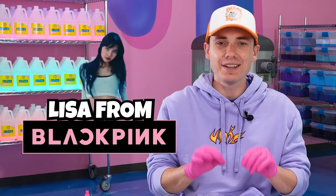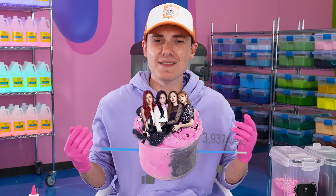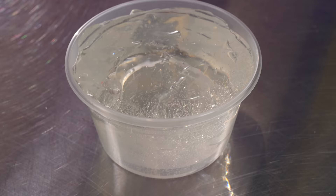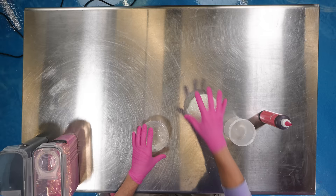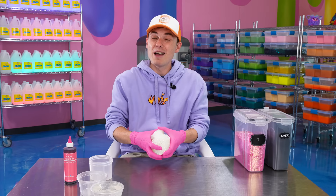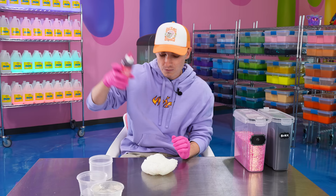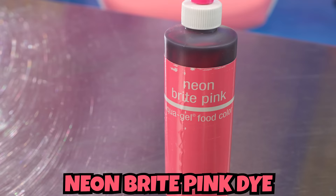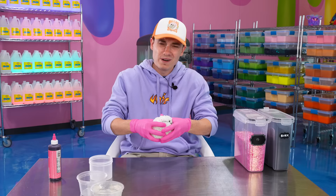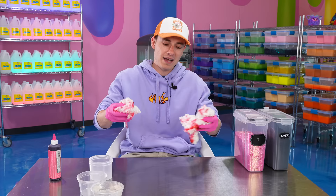Our first celebrity is Lisa from Blackpink. Now, I'm not a K-pop stan, but my team tells me if I make a K-pop slime then this video is gonna pop off. We have a clear slime base and a bingsu slime, so we're actually gonna dye both of these separately. First one we're gonna do is the bingsu. I've been told that she really likes money, so we're gonna dye this a nice hot pink. We're doing a really fun dual texture slime because it's Lisa from Blackpink.